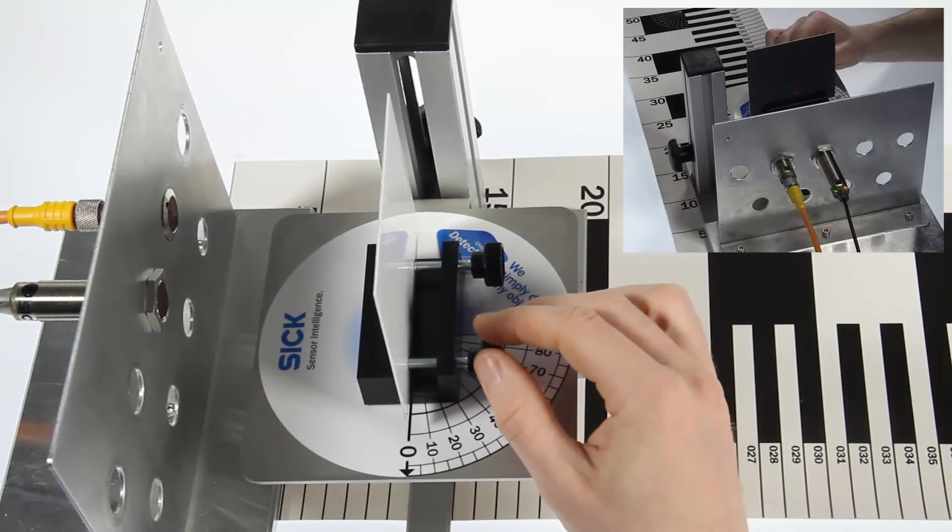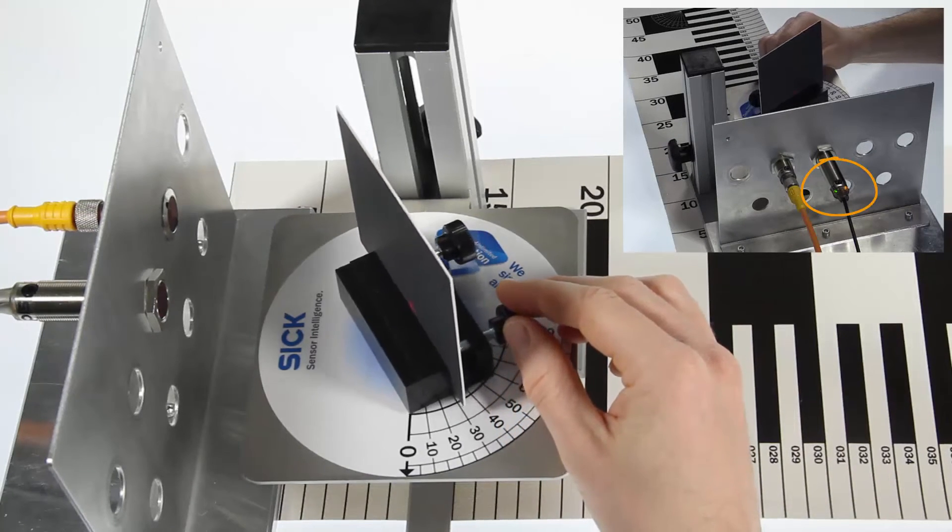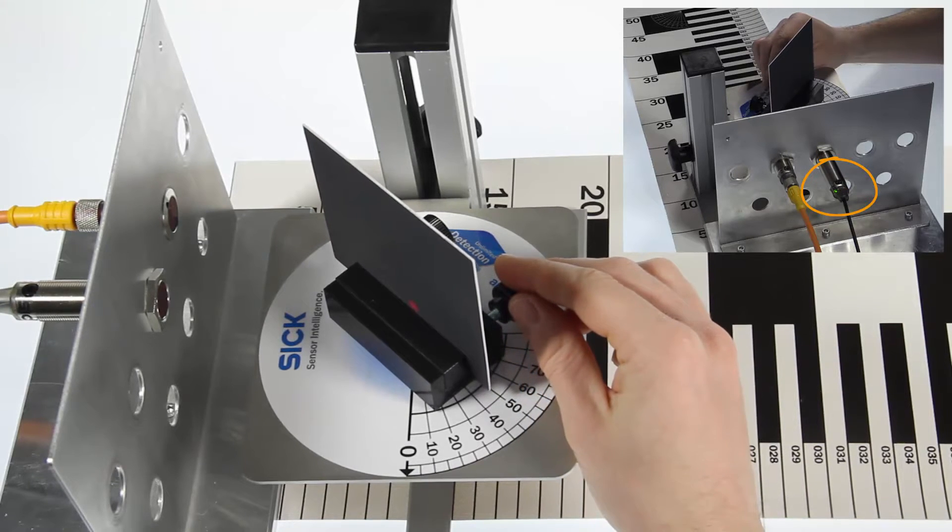Even on a deep black target, which has a very low remission, the GRTB18 with background suppression still detects the object up to an angle of 45 degrees.